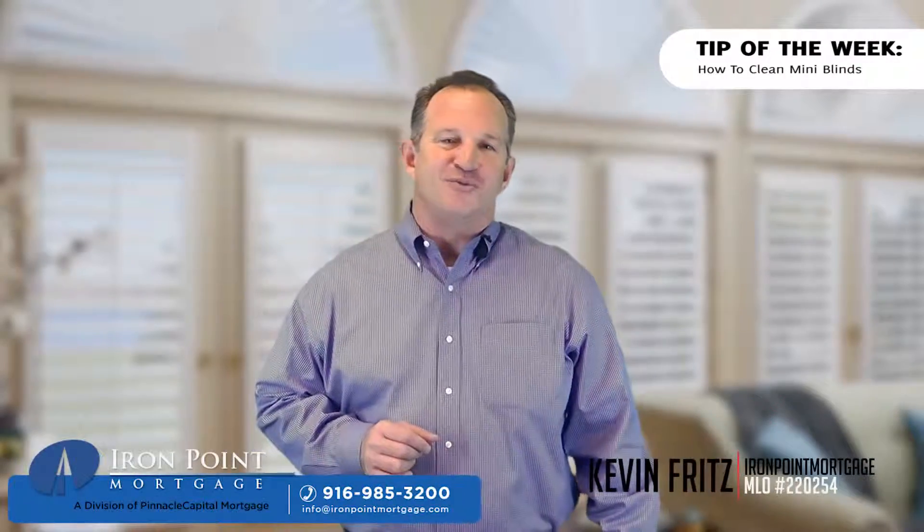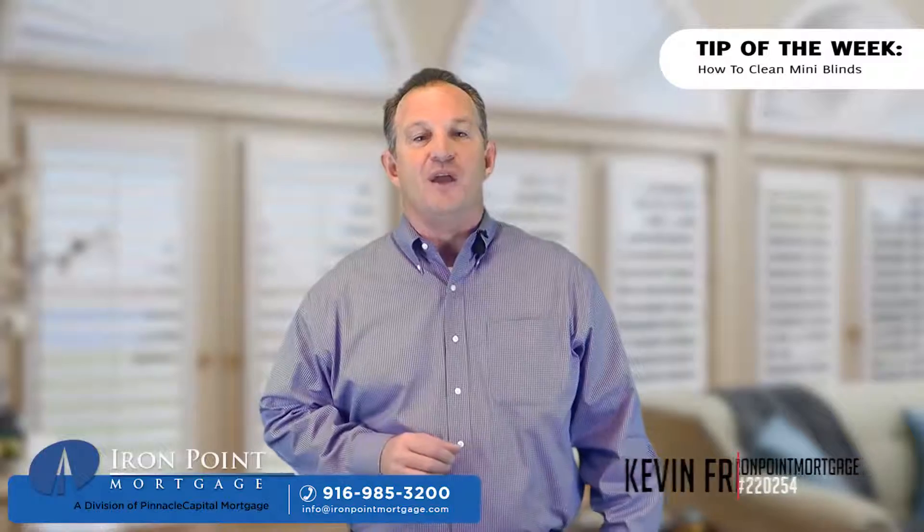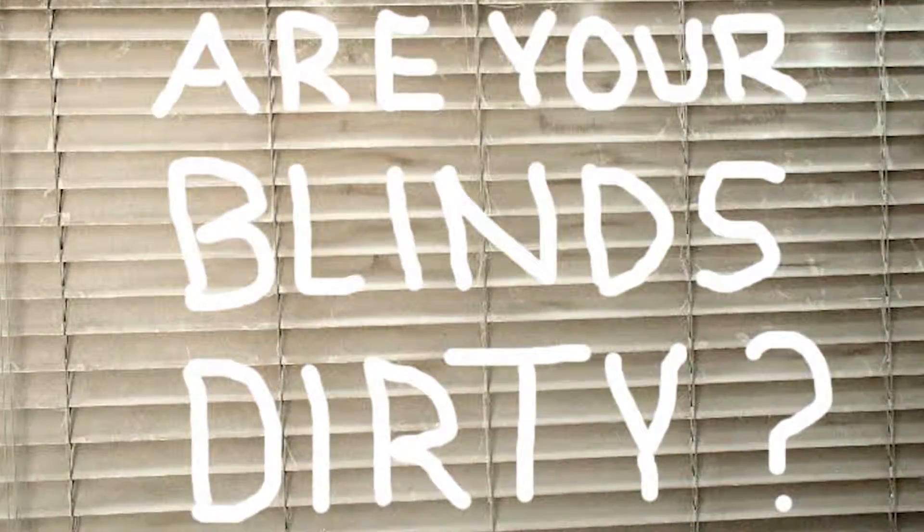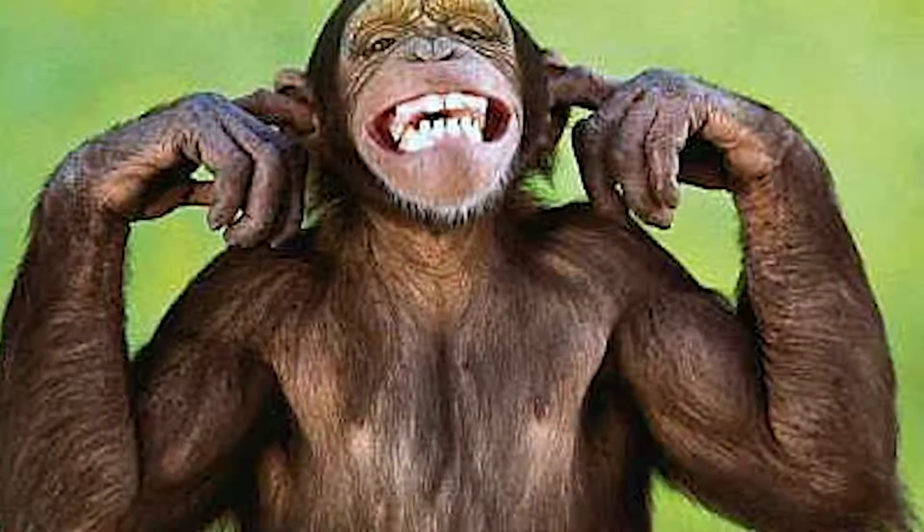This is Kevin Fritz with Iron Point Mortgage in Folsom, California with another tip of the week for you. Blinds of all kinds gather dust just like the rest of the inside of the house; however, they're usually ignored due to the hassle. Moreover, dust often hardens on blinds due to their exposure to the sun.